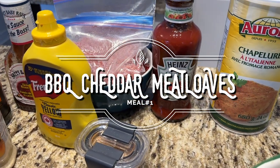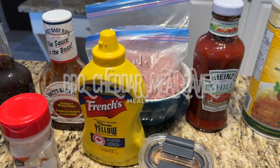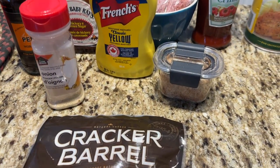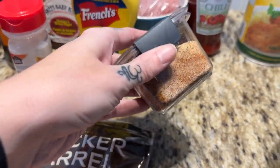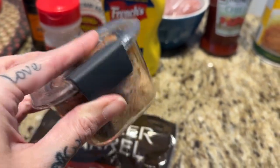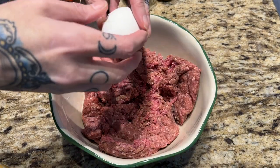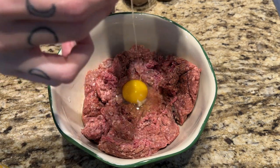Mini barbecue cheddar meatloaves. This was a recipe I saw over on Mandy in the Making's channel — I will link it down below. I used to make mini muffin meatloaves all the time with a little cube of cheddar. So, so good. I will link the original recipe below, but this is how I do mine.